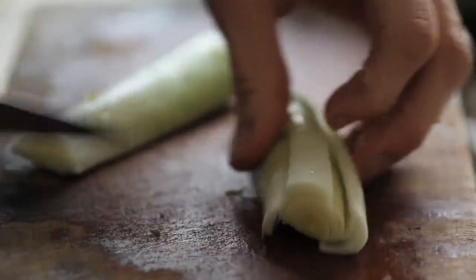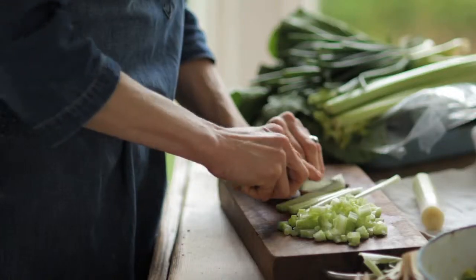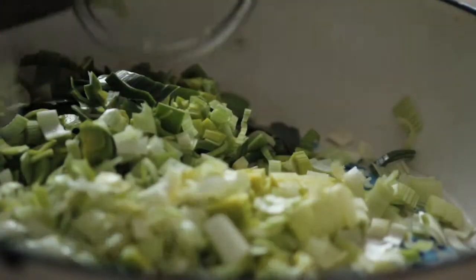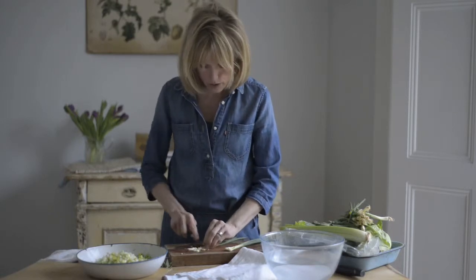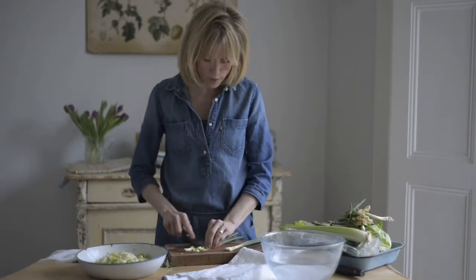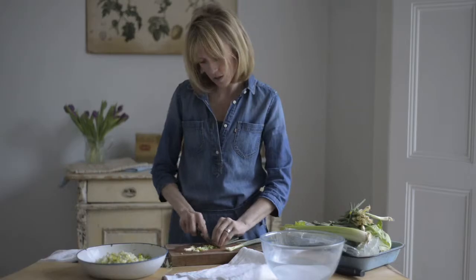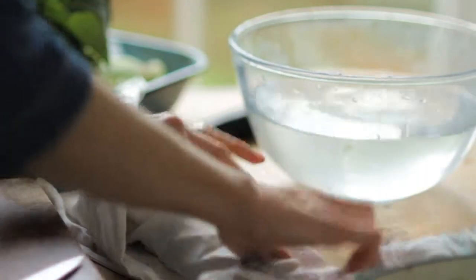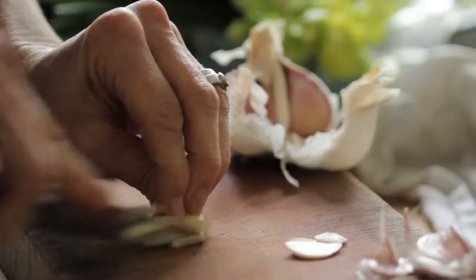Start by just chopping up the leeks, spring onions, and celery. When you're making a risotto, it's a really good idea to have all your ingredients ready before you start cooking, because once you are at the hob you really need to stay there and keep an eye on the rice as it cooks. So even though I'm not going to use these spring greens until later, I'm going to wash and chop them now as well, and get the garlic ready too.